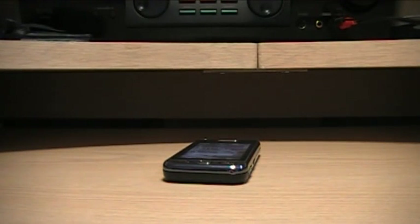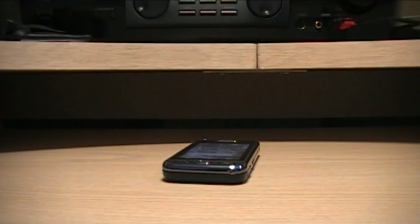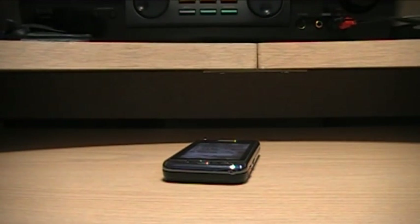Hey guys, today I'm going to do a review on the Samsung Star GTS5233S, also known as the Samsung Taco Light.